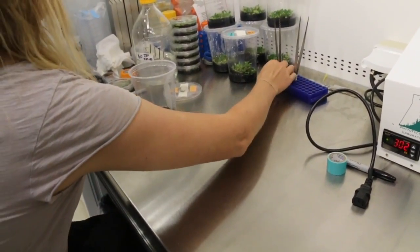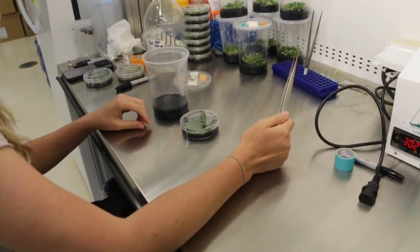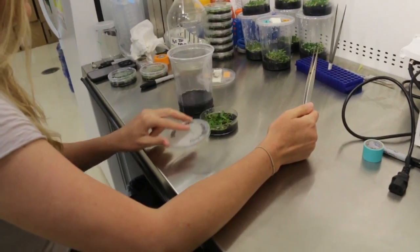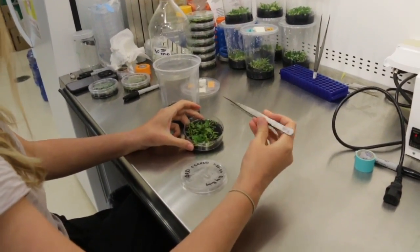Hi everyone, I'm the Plant Propagator and welcome to my channel. Today we've got a scattered video with lots of different things going on, including some transfers of seedlings from one container to another.